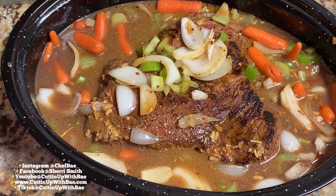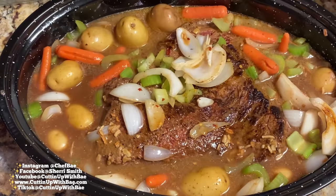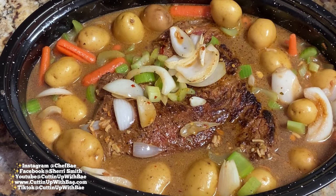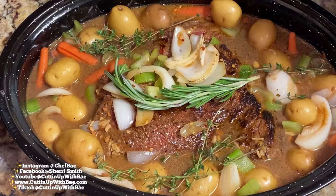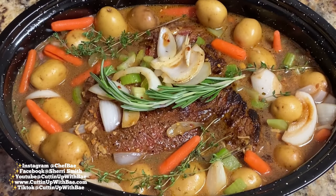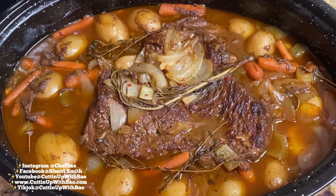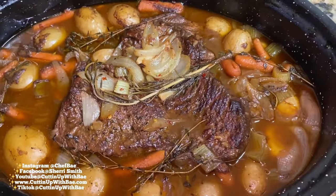I have these potatoes also — I'm going to wash them off and stuff those in the pan as well. Feel free to go in whatever order you want — put the potatoes down first or the vegetables first, it doesn't matter. It's about having fun and making good food, and a detail that small is not a big deal. We're going to add some rosemary and some thyme as well, put the top on, and throw it in the oven. I'm cooking this at 350 degrees for about 2 hours and 15 minutes, though cooking time will vary depending on how big or small your roast is.